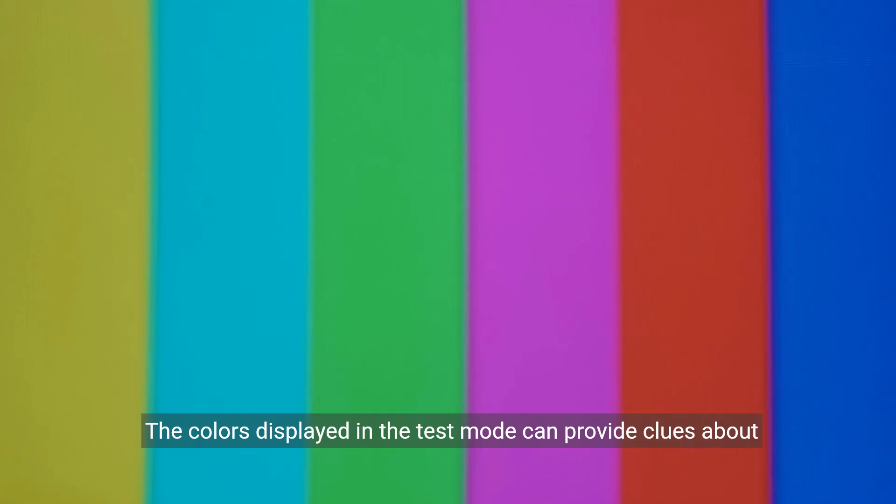The colours displayed in the test mode can provide clues about the underlying issue. For example, green may indicate a cable connection problem, while black could signal a defective LED panel. Understanding these clues can help you diagnose the problem more effectively.